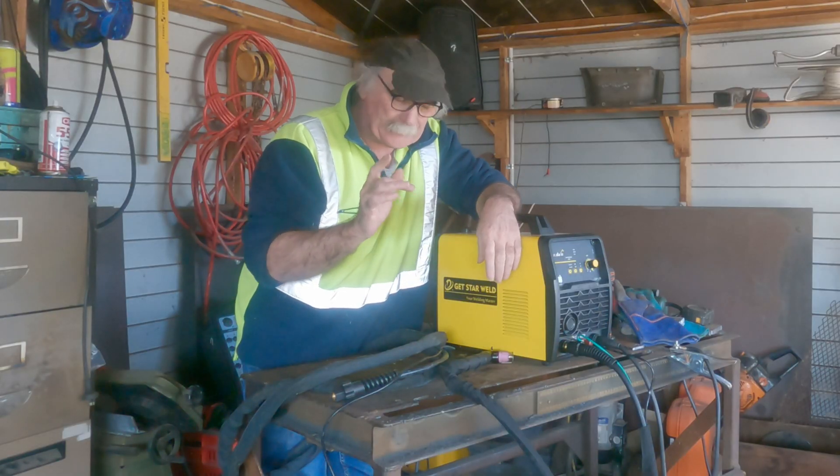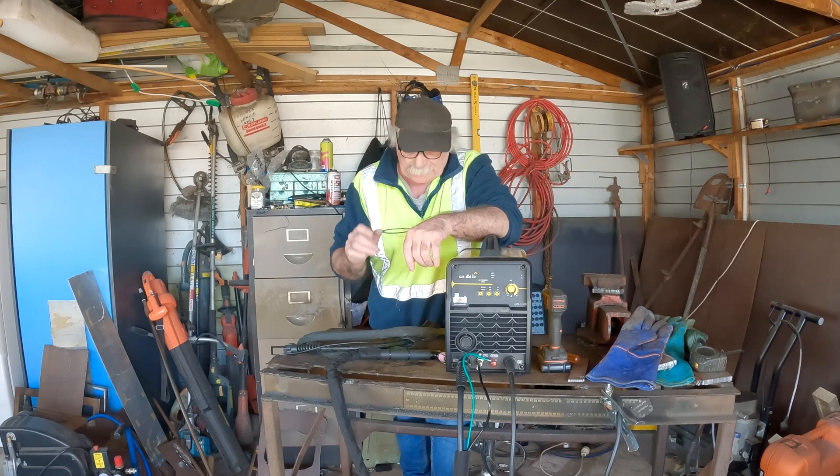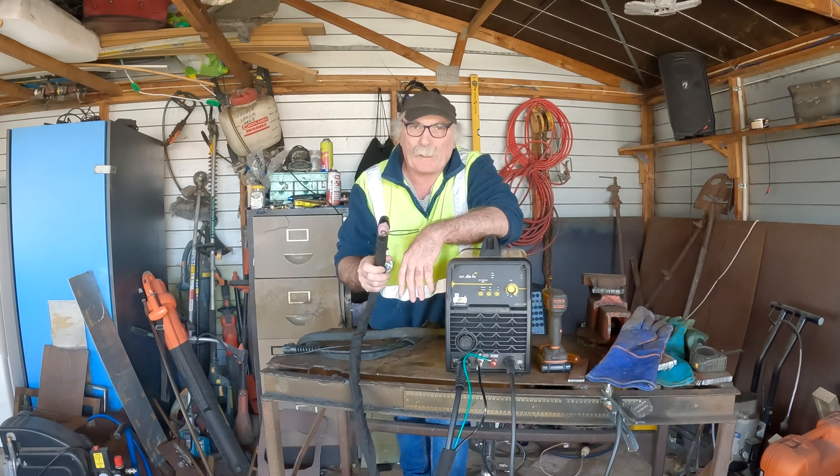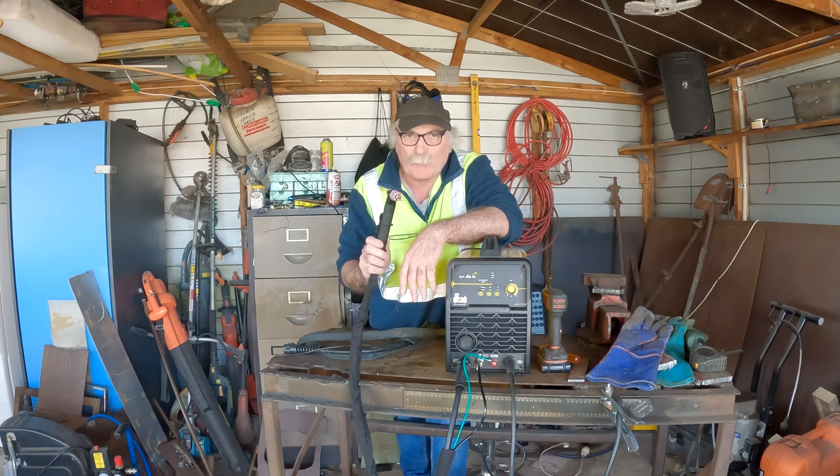Anyway, what I want to talk to you today about guys is these plasma torches here. Now all these torches are not created equal, and one of them is just bloody, bloody dangerous, and I'll tell you why.